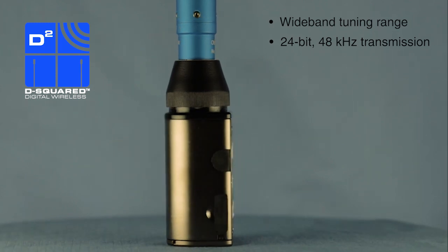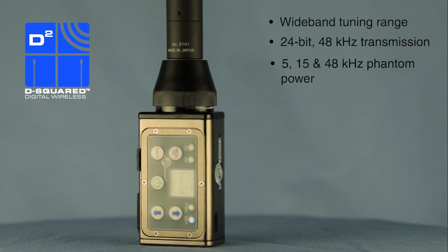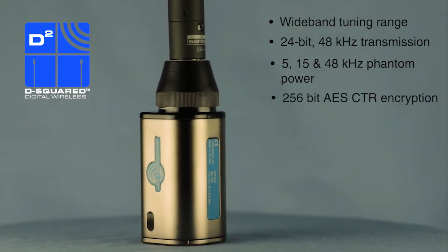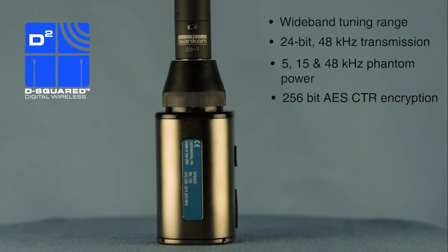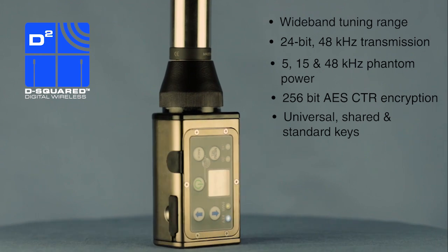Like the previous units, the DPR provides 5, 15, and 48-volt phantom power. The new transmitter also includes 256-bit AES CTR mode encryption and allows for several different key policies, including universal, shared, and standard.